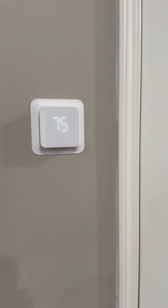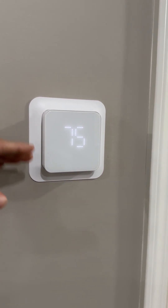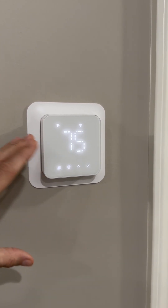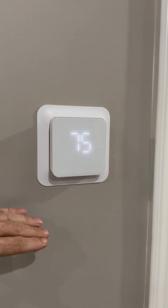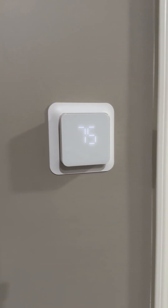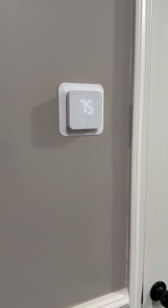I really like the minimalistic look of it. I can tell it to dim out to just show the display — this is brightness level two — or I can keep all the controls on like this. It has a child lock option, which is always a good thing, or I could dim it out completely and just show nothing, completely blank. It's Matter compatible, so it's compatible with a lot of the newer smart hubs these days, such as HomeKit, Alexa, and Google.